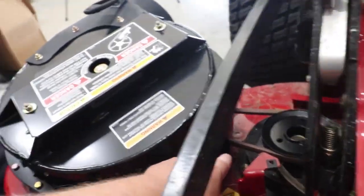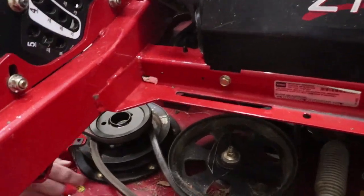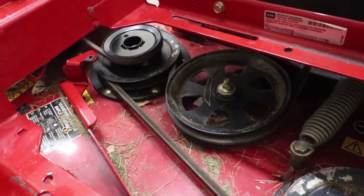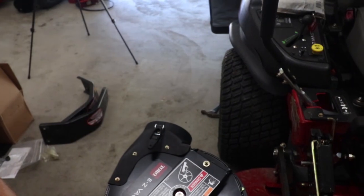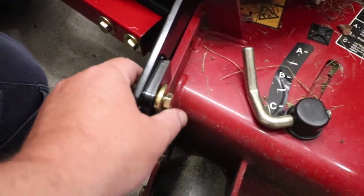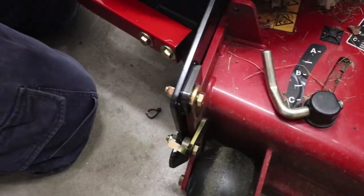Now you've got your tension — this spring right here gives you your tension for it. Now we're going to put the bottom belt back on. All the belts are back on and we're moving on to the next step. We're going to tighten these up a bit because you can see how loose they are — tightening them pulls it closer and makes it snugger.